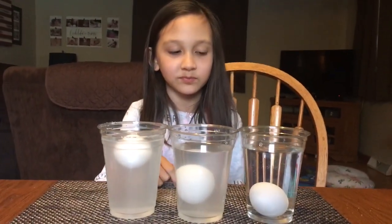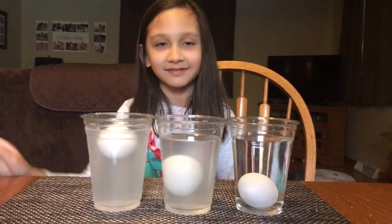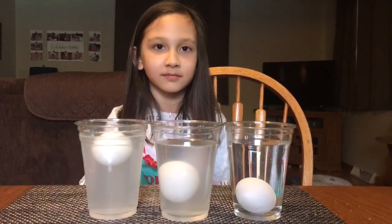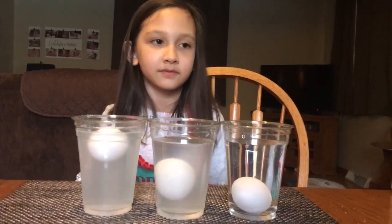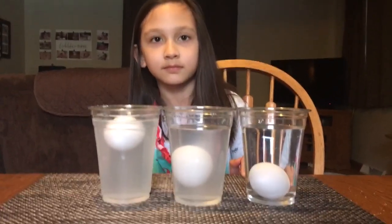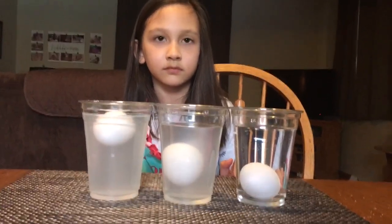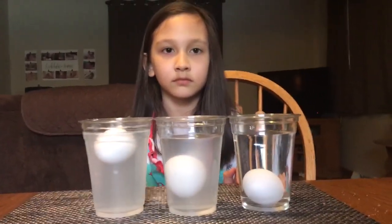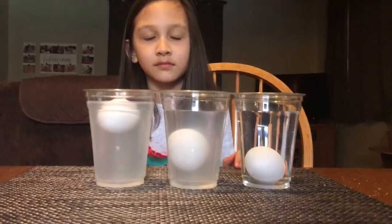How did you like your experiment today? She did this experiment in kindergarten. That's the experiment for today — hopefully we have more coming. If you want to keep updated on our videos, please subscribe and hit like.